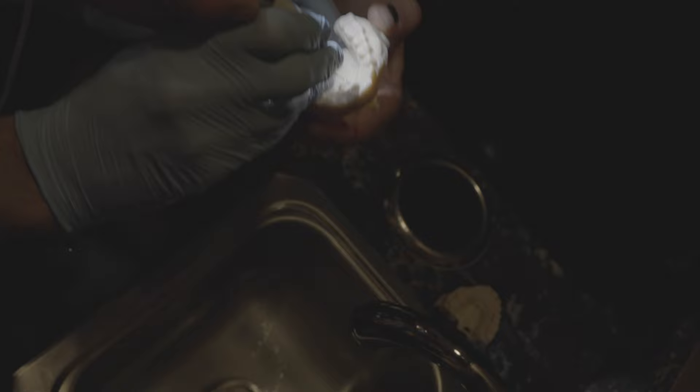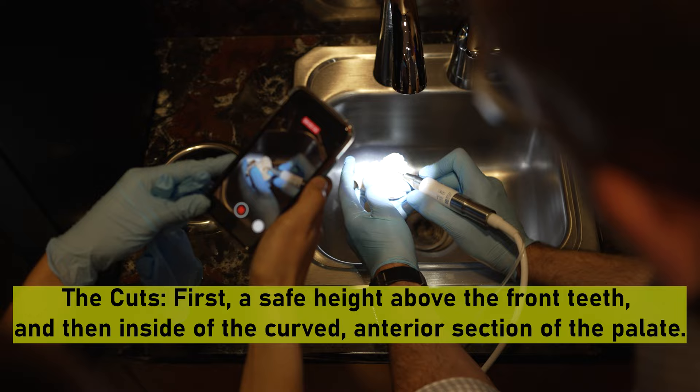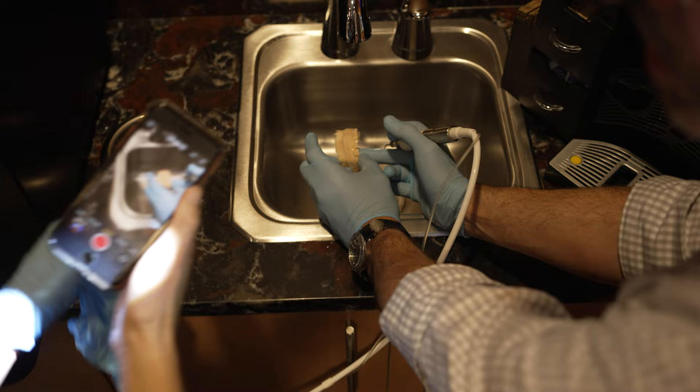You're essentially going to be meeting the two points — that's the goal, to connect those two cuts. Everything in between is cancellous bone, so that's really not a problem.